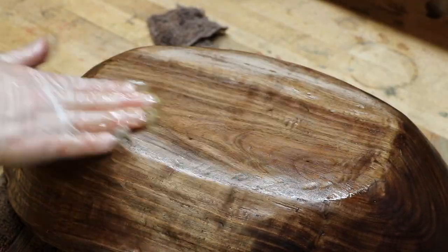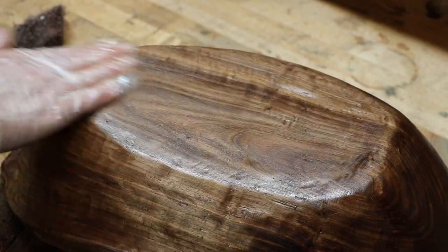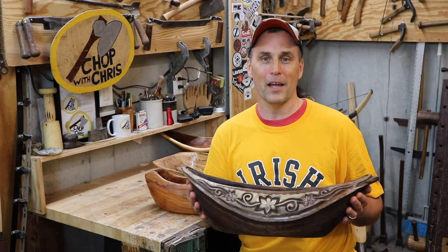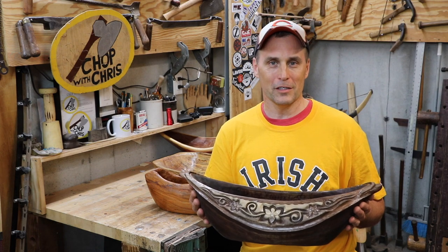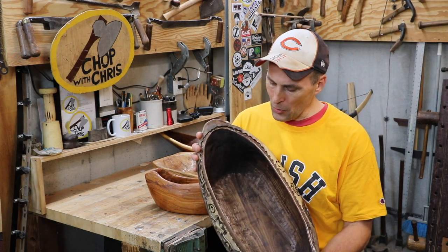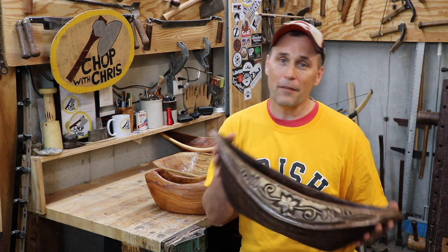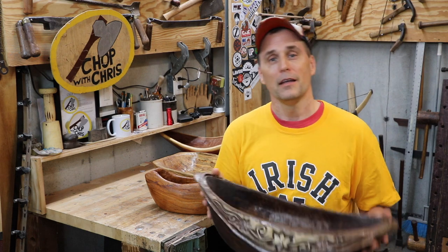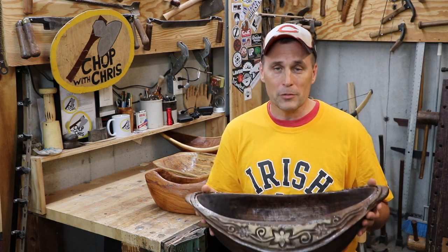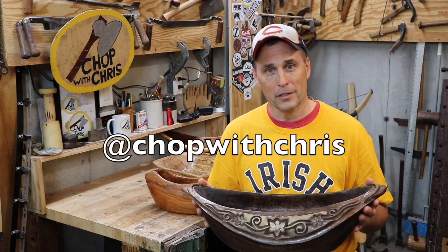I made sure to wipe it clean so there's no excess oil in the bowl. Well, the bowl is finally done. I hope you enjoyed this video — I enjoyed every minute of making this bowl. I spent about 40 hours on it, about half the time in the general shaping and half the time in the detailed carving. I appreciate your comments, your subscriptions, and for following me on Instagram or Twitter at ChopWithChris.